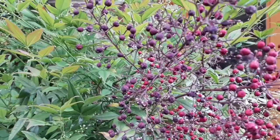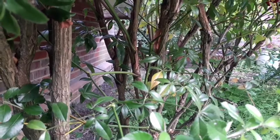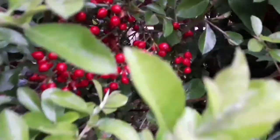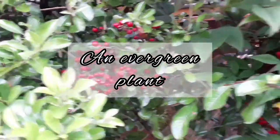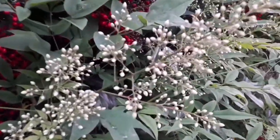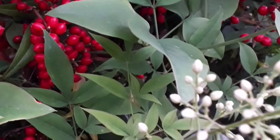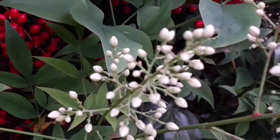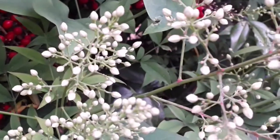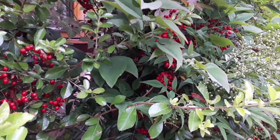What makes Nandina domestica special among many of the garden shrubs is the fact that the foliage changes colour as the season changes. In spring, the foliage is orange to green, and as summer approaches it goes from green to really dark green. This video is taken at the beginning of summer. A cluster of white flowers and red berries really stand out among the dark foliage.